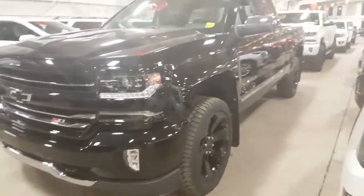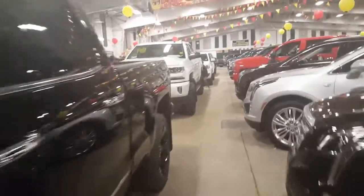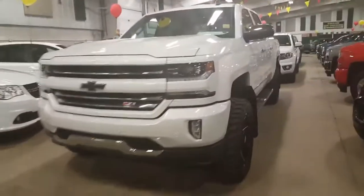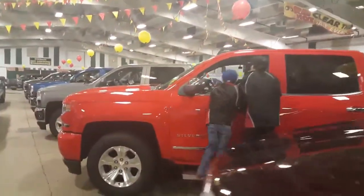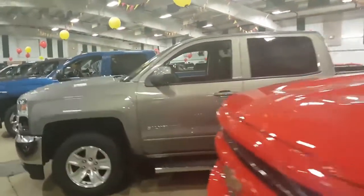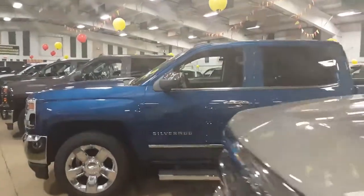We have different kinds of half-tons as you can see over here — the black, the white, and on this side the red one, the pepper just metallic. Well, these are Silverados; the blue one as well.